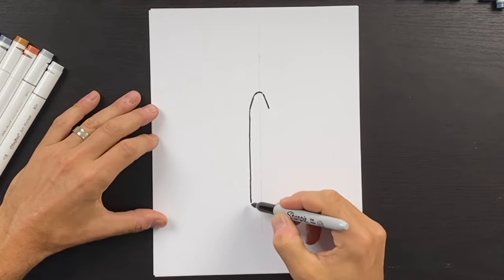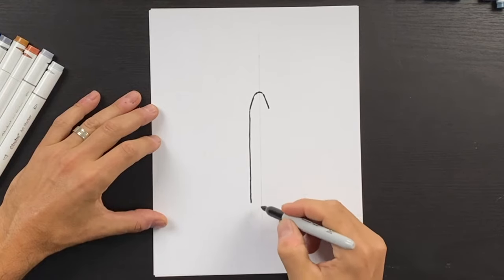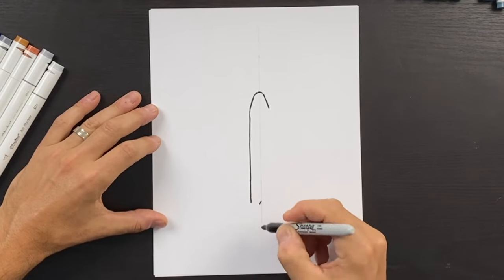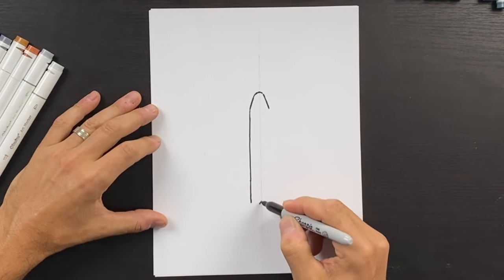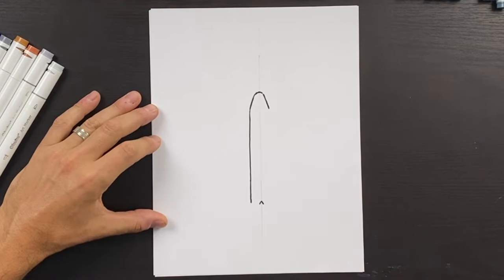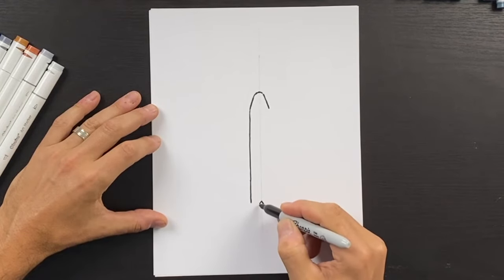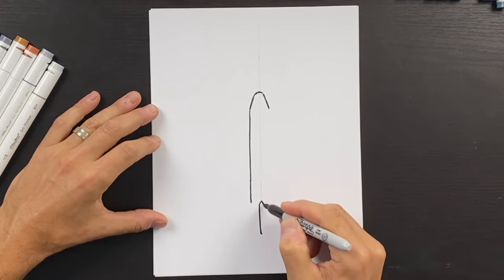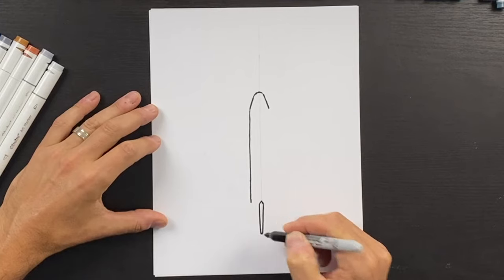On this side, once you stop here, you can draw the center wing — the tail wing. We'll come out like a little upside-down V, then come down at an angle, and do the same on the other side and connect those two together.